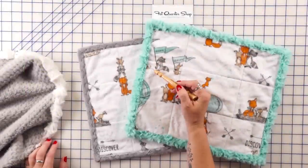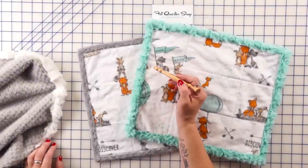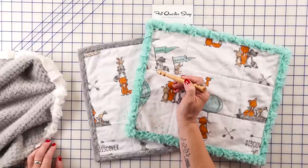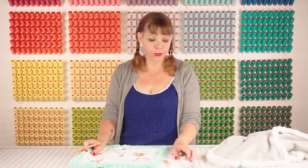Here are a couple more examples of using the luxe cuddle with cuddle 3 as the binding. This one we did a serpentine stitch and this one we just did a zigzag. It's super easy — I hope you'll give it a try with your next patchwork quilt or with your cuddle kit. Best of luck!